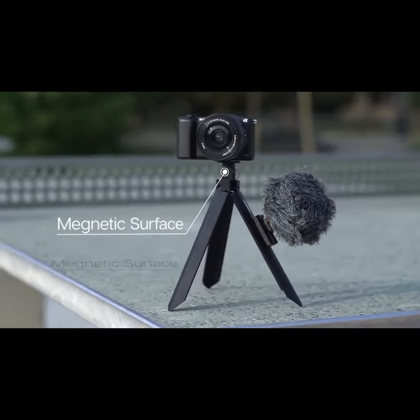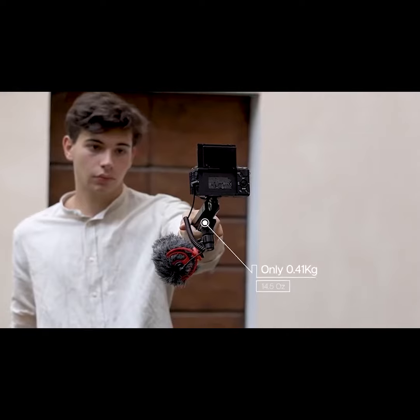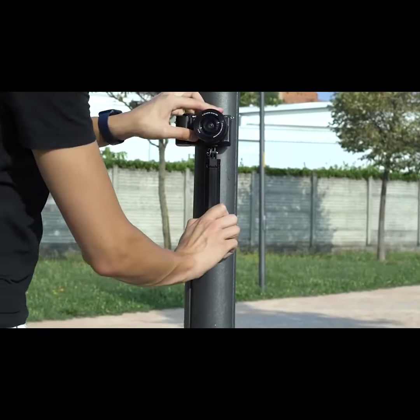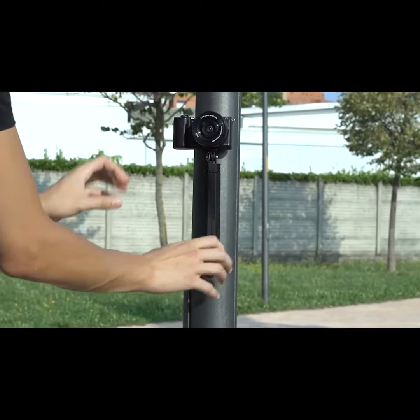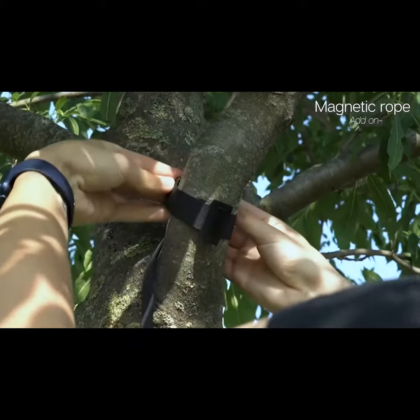This is HookPod Pro, the new modular tripod for filming video or taking photos on the go. You can hook it on every metallic surface in less than a second, or thanks to the magnetic rope, you can quickly hook it everywhere you want.